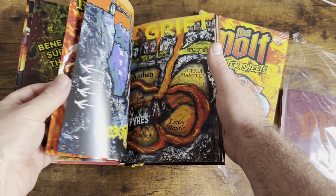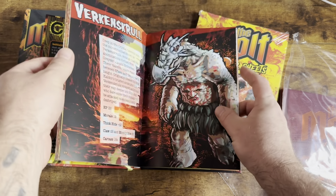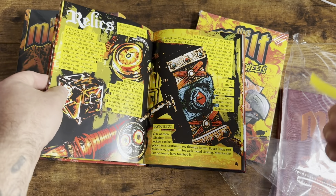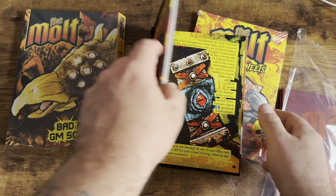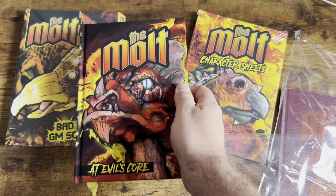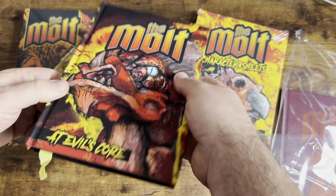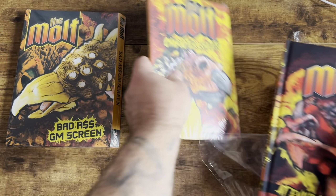Like I said, this is not the finished printing, and it's not the finished binding and everything like that, but it should be pretty close — just to make sure it's pretty darn close to what the final's going to be.